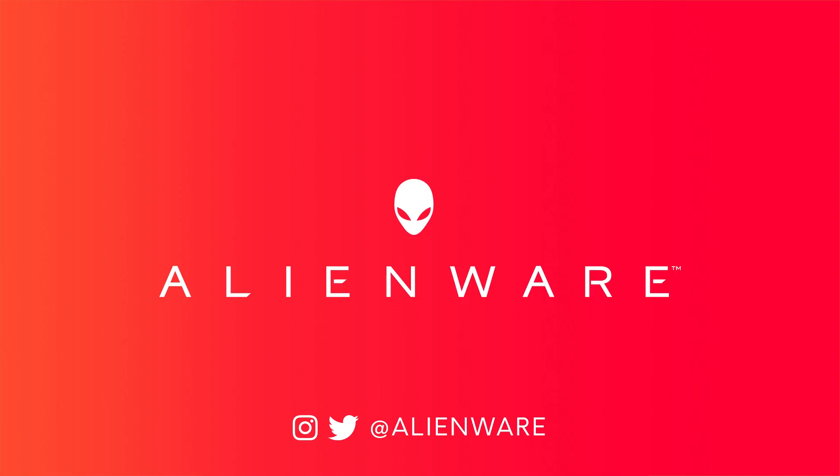Thank you for watching. We hope you have as much fun with the new Alienware Aurora as we have designing it. Stay tuned to our YouTube channel and our social media handles at Alienware for more.